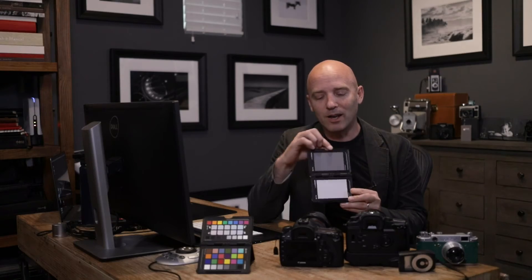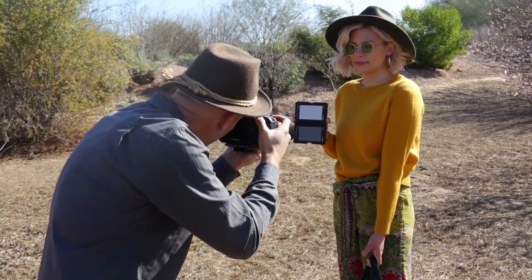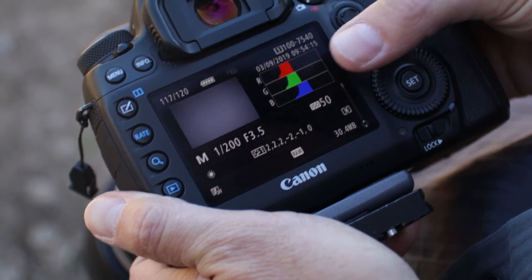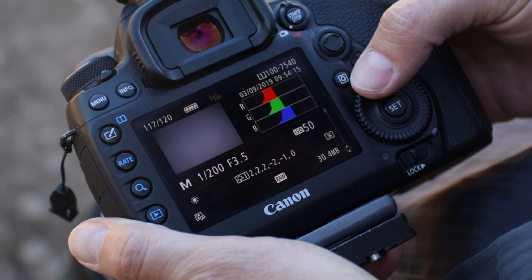Now here's something you may not have thought of about using your gray card: figuring out exactly what your white balance is. If you want to get a neutral white balance in any light — daylight, tungsten, or even stage lighting — all you need is this gray card and your histogram. By filling your entire frame with the gray card, you can see in your histogram the red, green, and blue channels and how much data there is in each channel.